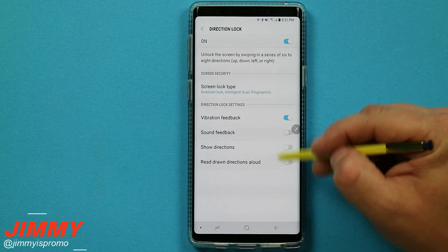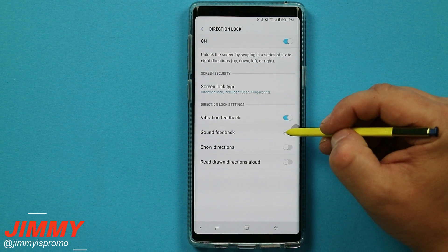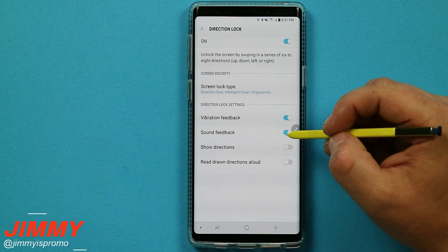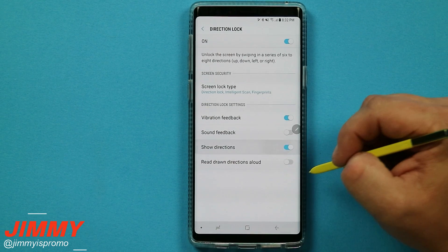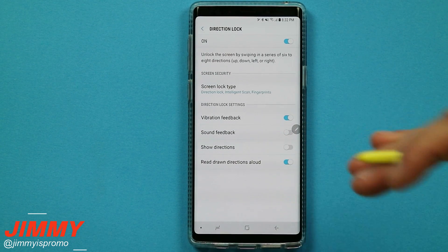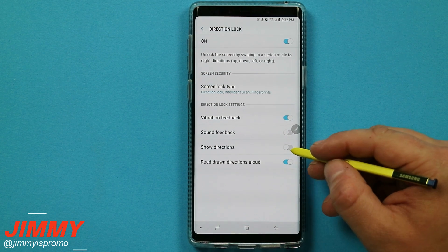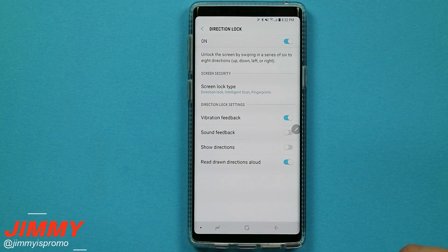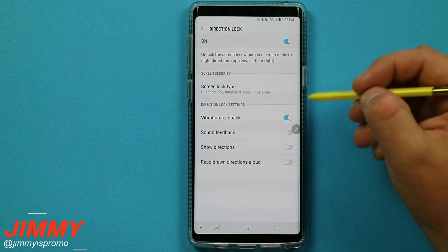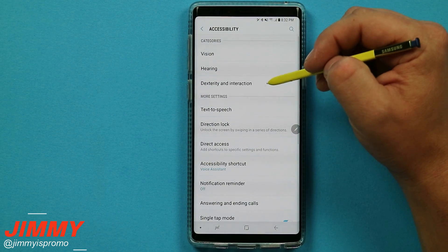Underneath the direction lock you are able to change a couple of different settings. I have vibration feedback on so it lets me know when I input a direction. I would not suggest turning on sound because there are different sounds for up and down, and people are able to pick up how many directions you are putting in. I also would not suggest showing directions, because if anyone looks at your phone they know your pattern. And especially don't turn on read aloud. With vibration only, I can unlock my phone behind my back or next to my leg without anyone picking up what I am doing.